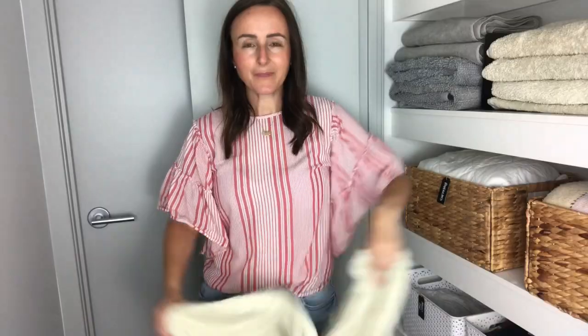Since I started this technique, my linen cupboard always stays extremely tidy. For folding, I use the Marie Kondo technique — I fold my tea towels, dishcloths, and face washers this way. This method always looks neat, so I'm going to show you how I like to fold my towels.